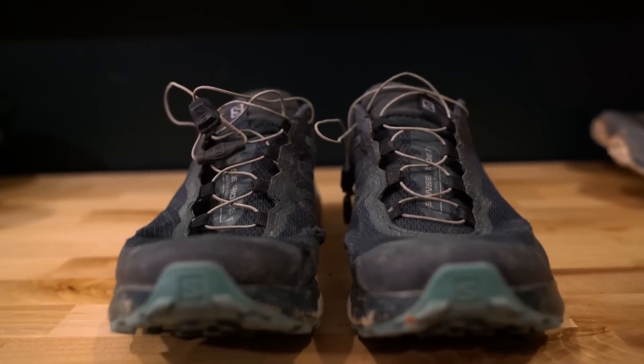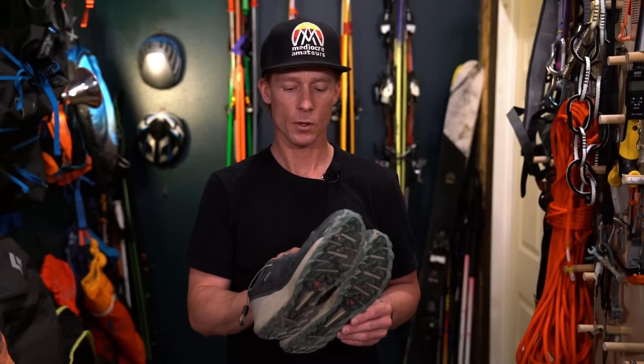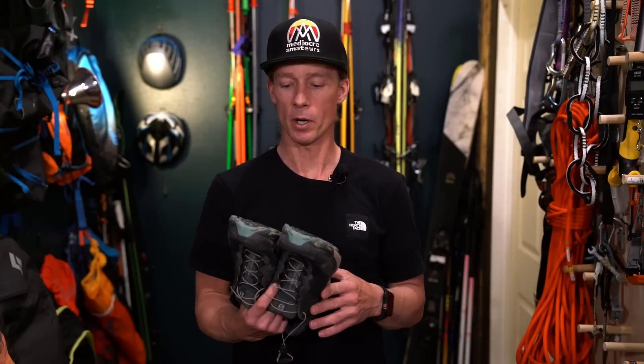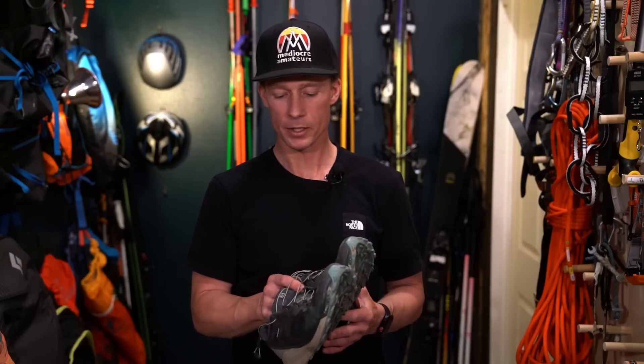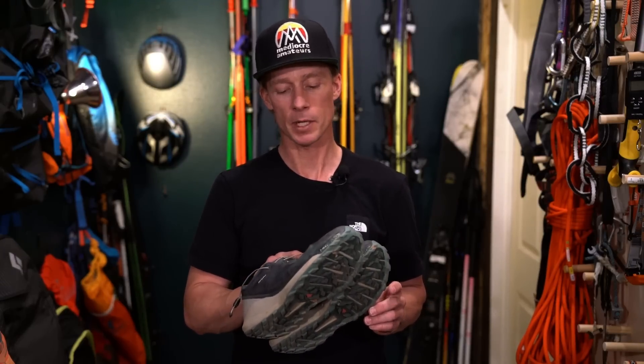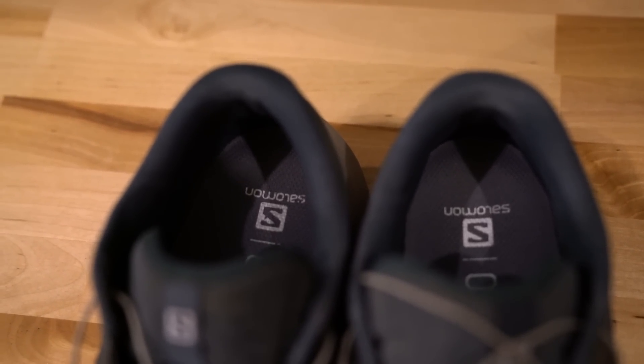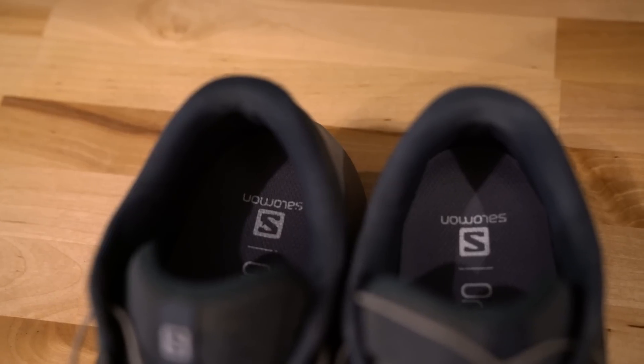The first shoe I want to talk about is the Salomon Sense Ride 3. I swore off Sense Rides because I felt like they just fell apart like wet tissue paper, usually around 200 miles. But the new version came out, so I gave them another chance. Right out of the box, I took these on the Teton Crest Trail. They worked great and I had high hopes.